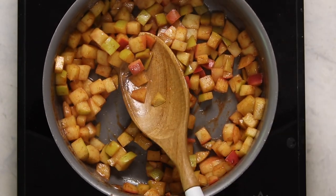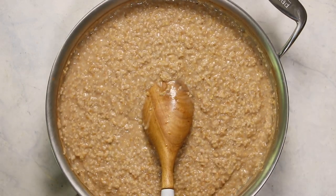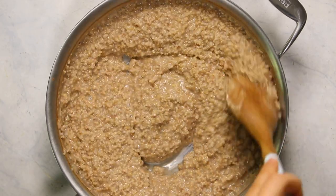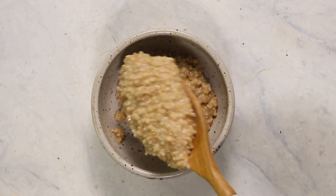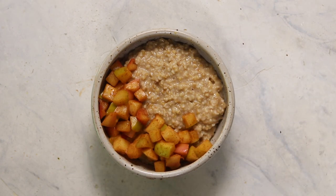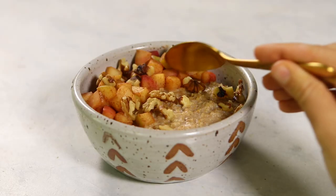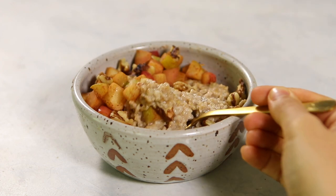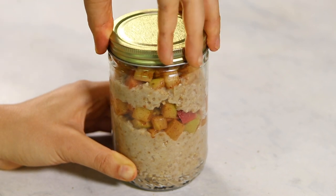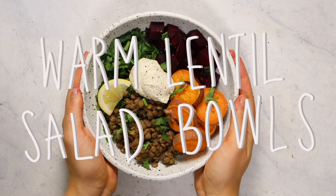The apples get nice and soft and tender, then remove them from the heat. I also want to show you that while the apples were cooking, my oatmeal thickened up quite a bit — that's why I want you to cook it a little less so it's more runny, because it will thicken even more when reheating. To assemble, put your apple cider oatmeal into the bottom of your bowl and top with the cinnamon apples. I added freshly chopped walnuts for a little crunch, but peanut butter or almond butter would be really delicious too. For meal prep, just layer it in a jar and reheat or eat cold, however you prefer.